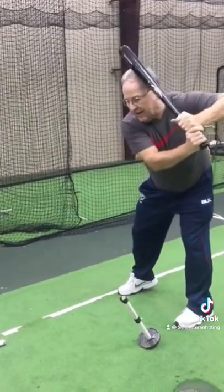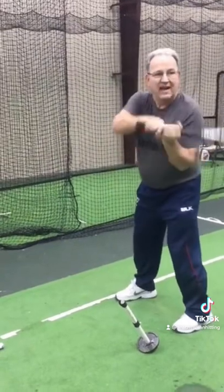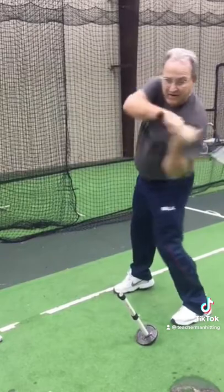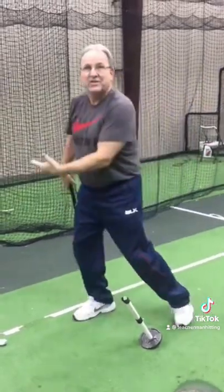But our leg will turn us into the ball. This angle here is critical. Whether I tip the barrel or whether I just hold it here, this angle is critical. My leg turns into the ball.